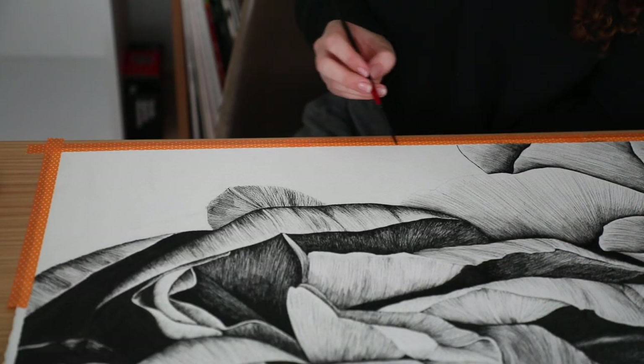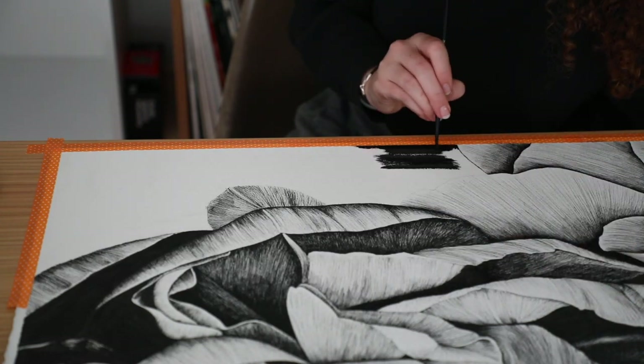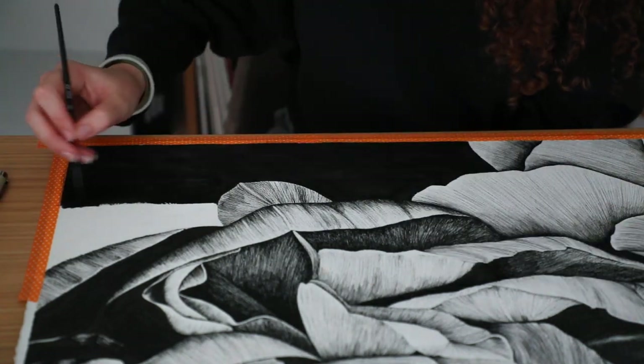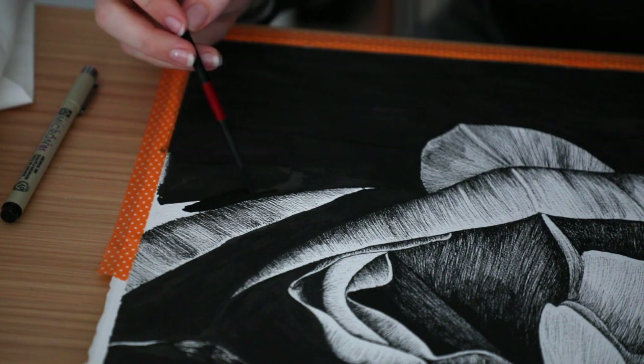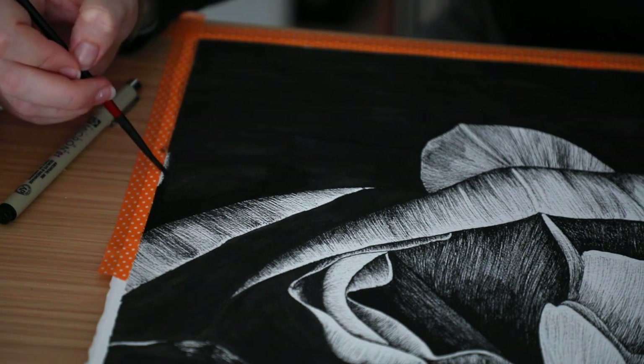Finally, the last corner. I saved the easiest part for last, of course. And it was so perfect because my mom had just come over to pick me up, so she watched for the last 15 minutes as I finished the drawing. She wanted to have it professionally framed, which is super cool, but we did have to wait almost three weeks before we could bring it home.